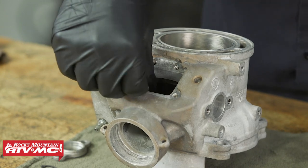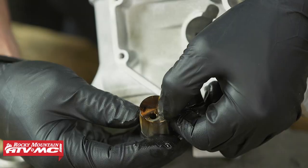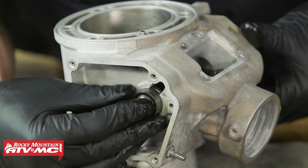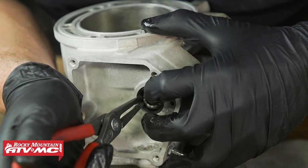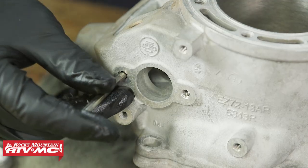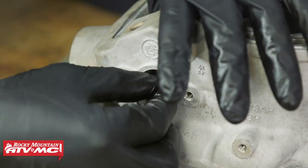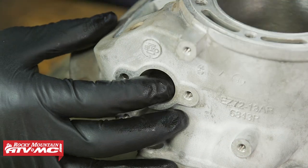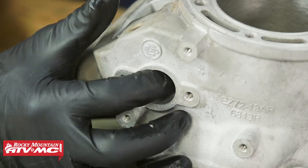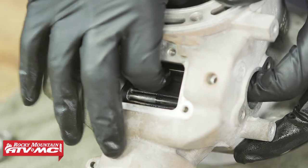Now we can set the valve into place. We're going to install the booster — that's the one without the tab on this side — and keep in mind that slot is going to be facing towards the back of the cylinder. We can install that circlip. We're going to install the first valve shaft, and once that's in place you're going to put the second one through the valve again, through that slot in the valve, and then to the booster. You can rotate that booster to make sure it goes into place.